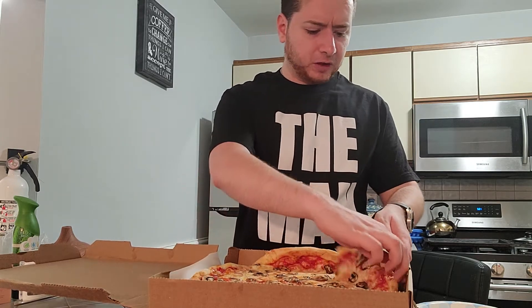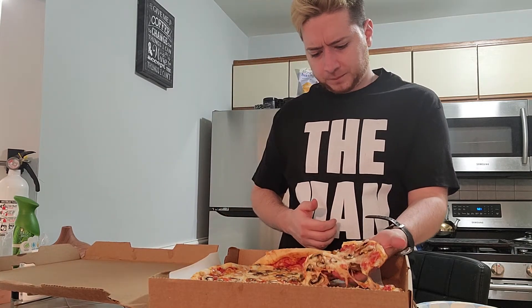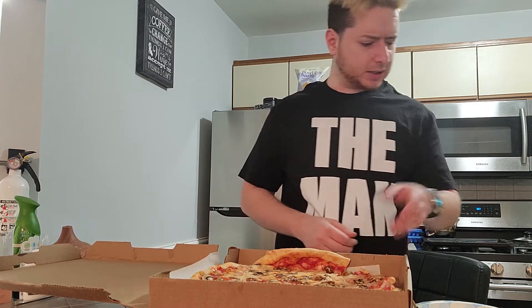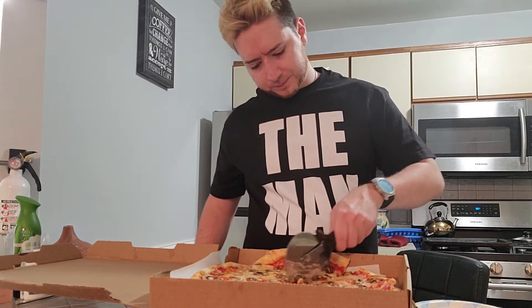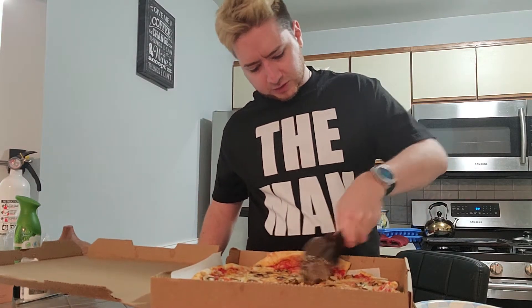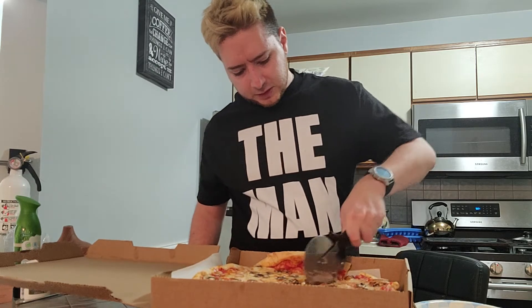I don't want to get too full off this because Wrestlemania still starts in another hour and a half — pizza got delivered early, I requested it for 4:08 and it got here early. I see the cheese coming off so I want to cut it a little bit from the cheese next to it. Always got to have a pizza cutter on hand.